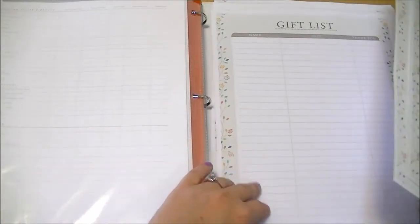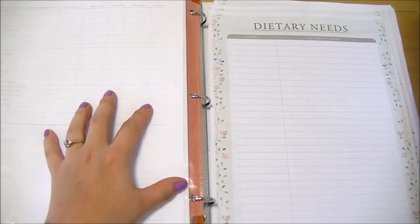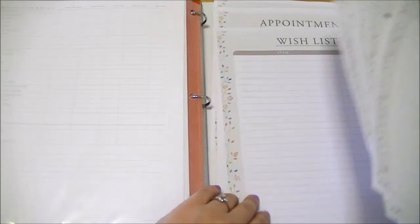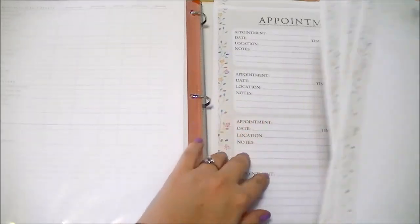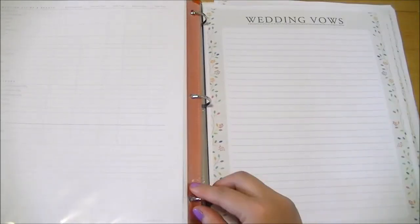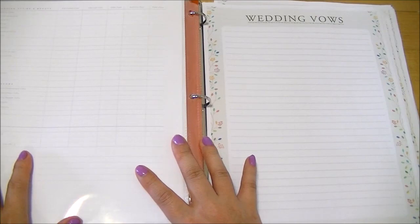Some extra sheets I didn't include in the binder: wedding vow sheets if you're writing your own, a gift list, dietary needs sheet — useful if guests are vegan or gluten-free — a wish list, and appointment sheets. I didn't include a honeymoon section because the planner is basically maxed out, and honestly the honeymoon isn't directly related to the wedding, so I'll put it in a separate binder.